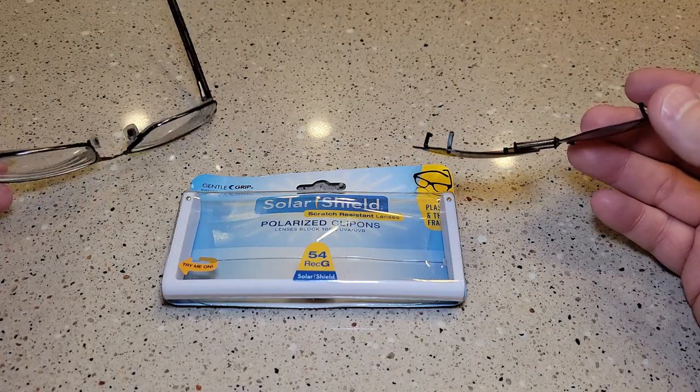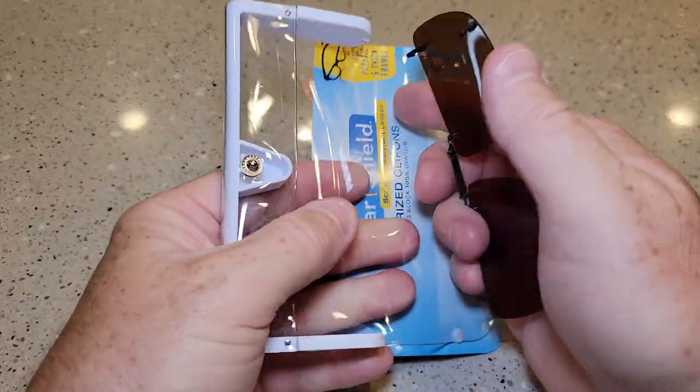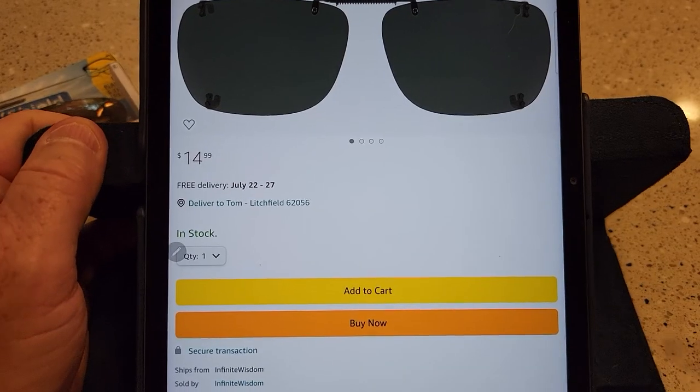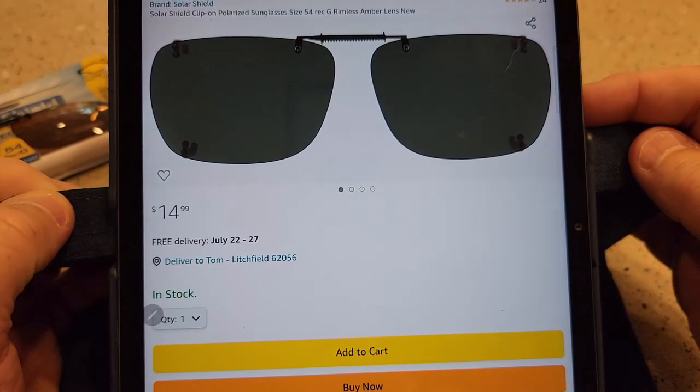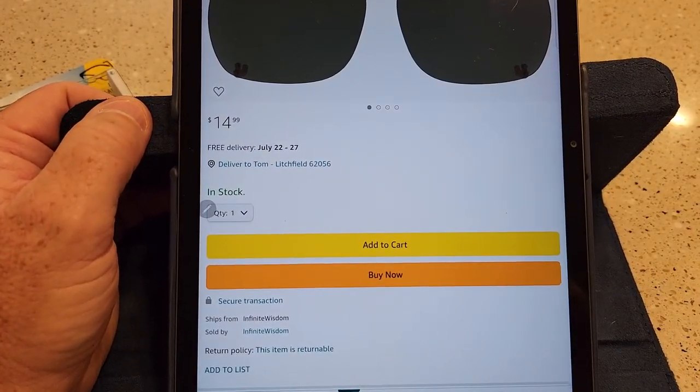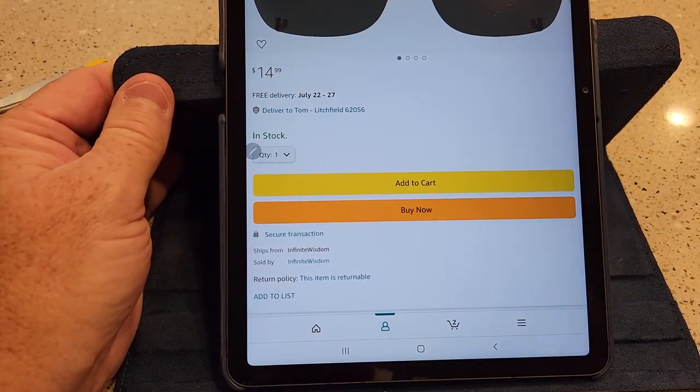But the hardest part is figuring out what size you need. They do sell these on Amazon — this is the 54 Rec G for $15, but they're a little hard to find.